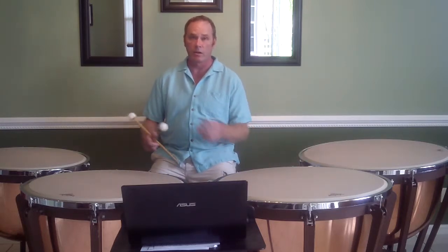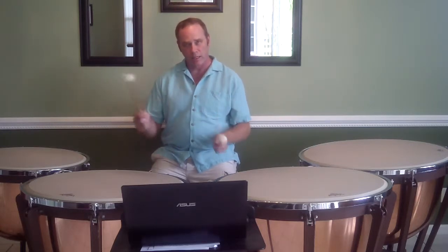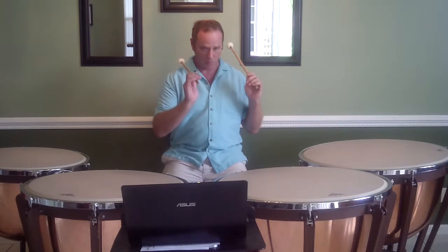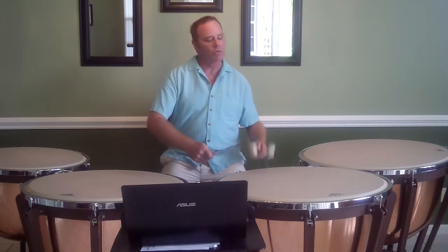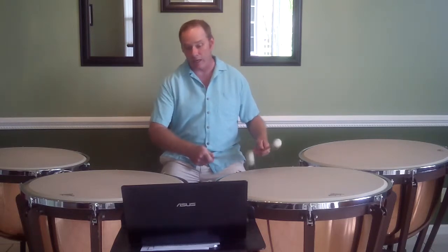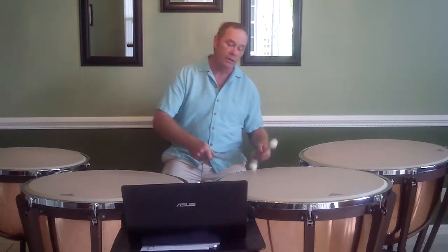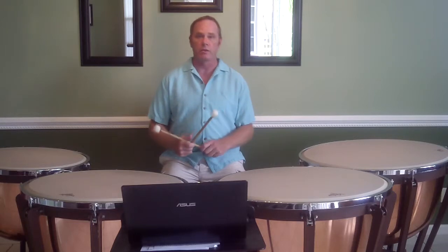Now obviously, you don't want to let everybody know that you're leaning with one hand or the other — it's just how you're thinking about it. So this is a good thing to practice. Lead with your right. I'm leaning with my right now. I'm leaning with my left. But you can't tell. I'm leaning with my right. I'm leaning with my left.